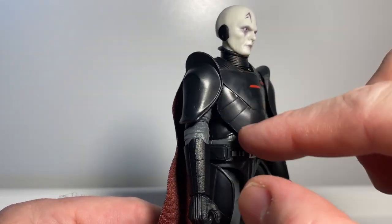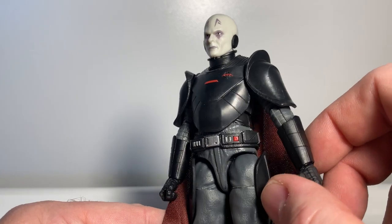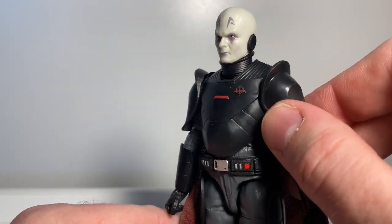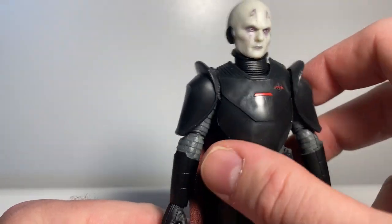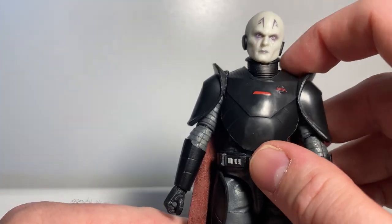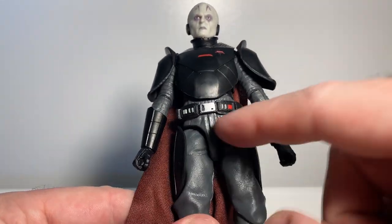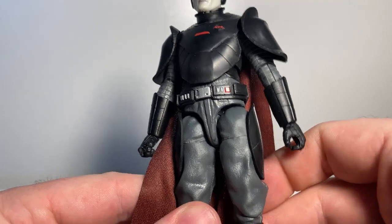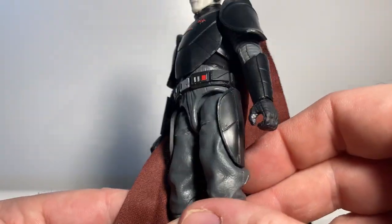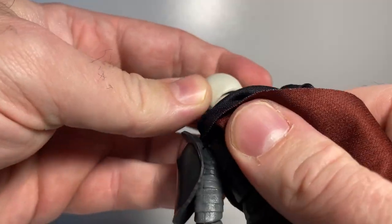Maybe if the armor was painted with a bit more gloss, as opposed to being cast in soft black plastic with just a little bit of highlights, it'd look a little bit better. Especially in contrast with the matte of his clothes, having the armor pieces with a little more gloss would improve it — but you can't win them all.